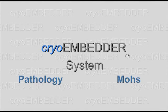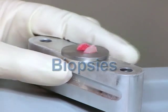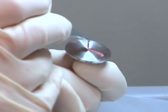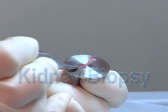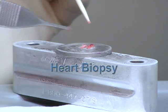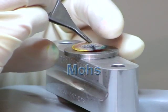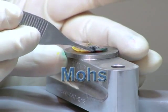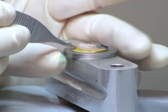This instructional video will be demonstrating the speed and accuracy of processing frozen tissue with the cryoembedder. The first part will be using a variety of tissue samples processed routinely in clinical pathology labs. Part 2 demonstrates its use when processing frozen sections on skin cancer removed during Mohs surgery. Part 1 is shown in actual time; Part 2 is demonstrated slower for teaching purposes.